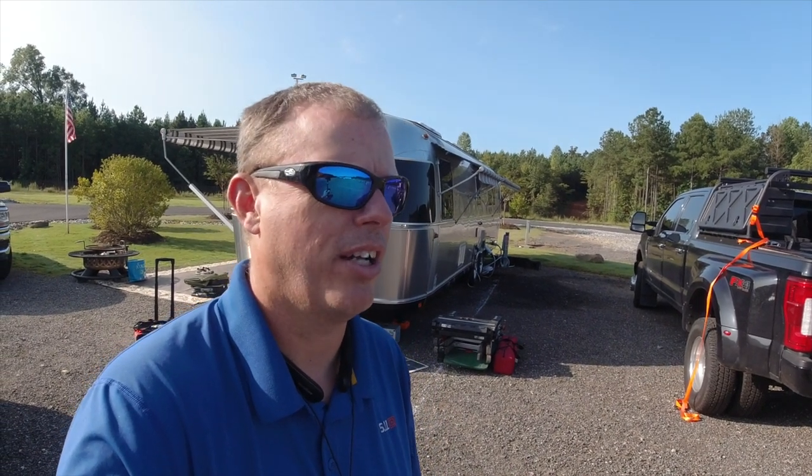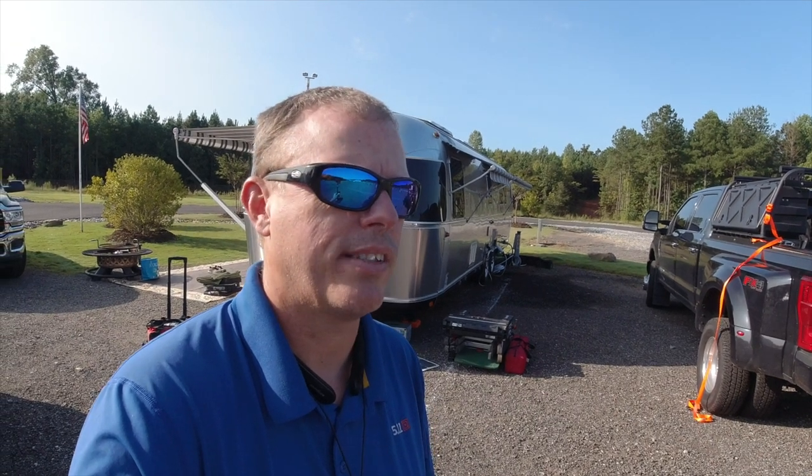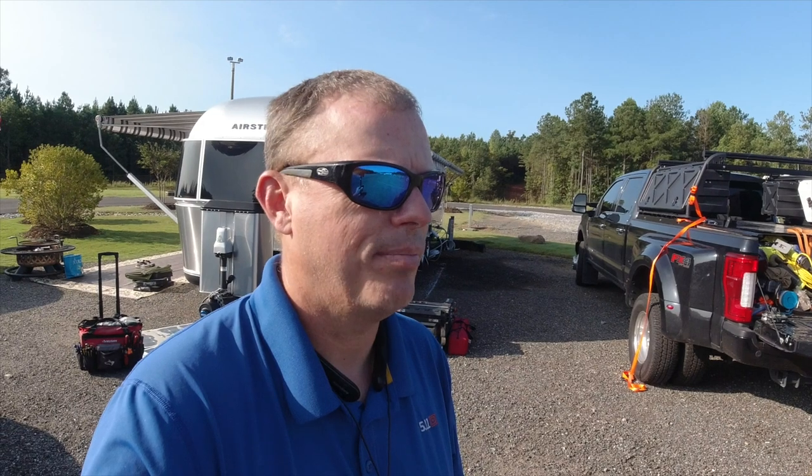Today is a little bit different of a project. It's a 2018 Airstream Classic Limited 33FB. I worked on one of these several months ago in Texas — the farm videos. But this one was installed by a different installer, and the main problem is whenever they turn on the ACs from inverting, the system shuts down after about 15 minutes. I'm going to do a quick walkthrough, point some things out, and please don't ask who the installer was — I'm not going to tell you. I'm also not going to show the owners. I'm just here to get it working again so the customer is happy.